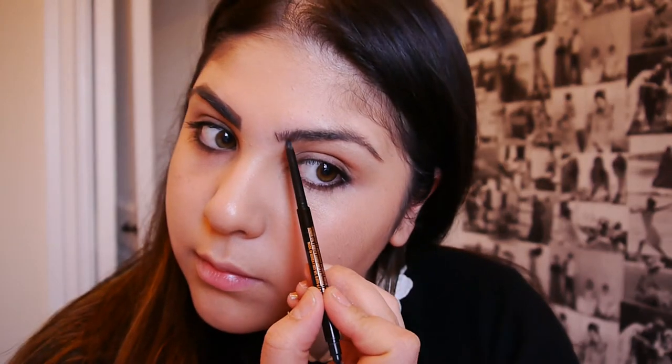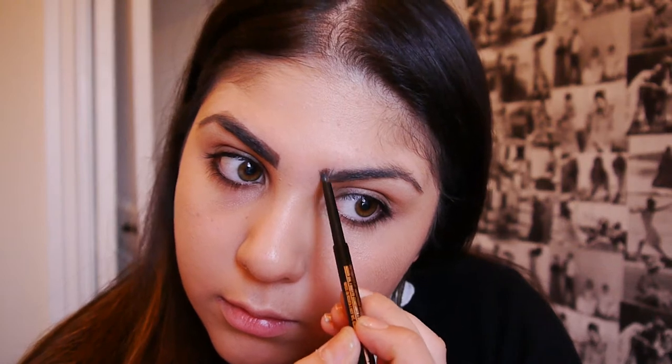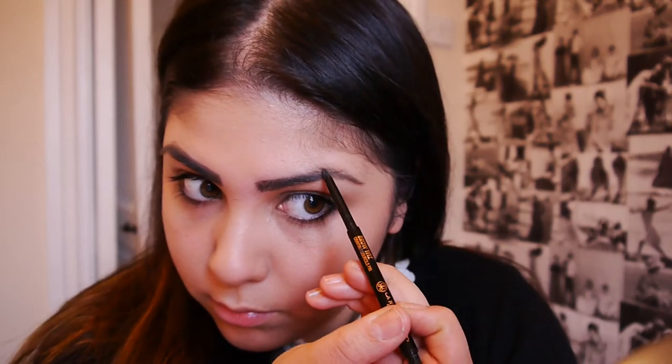It's really important that when you're using a product like this that you have a really light hand, because you don't want your eyebrows to look really fake and drawn on. So you're using soft motions and just short brush strokes to make sure it looks a little bit more like hair, and using the eyebrow brush on this pencil is really handy to make it look more natural and blended in.